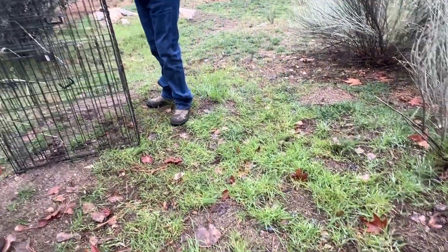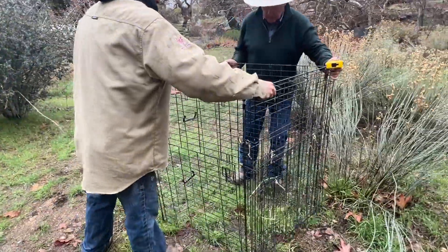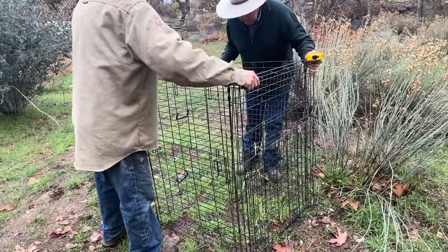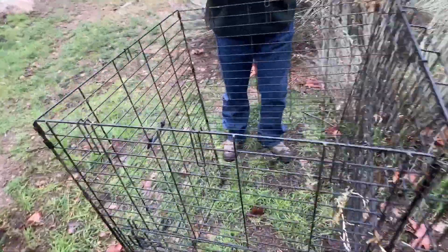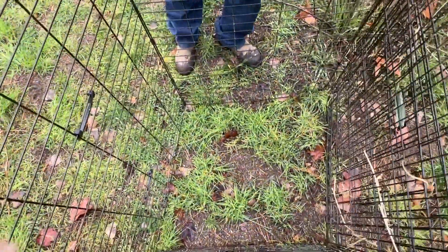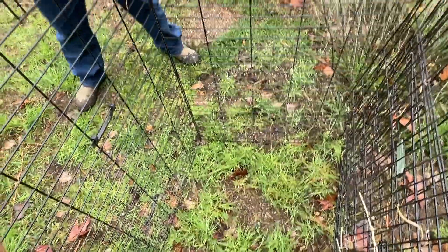Let's pick this up and just shift it over. That's good because you've got some bare spots in there.